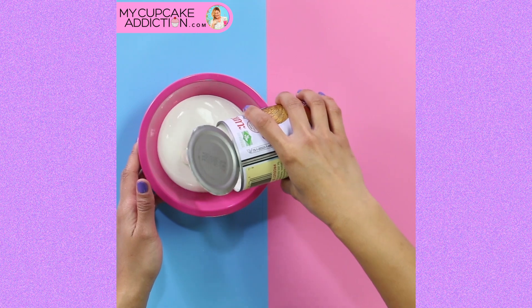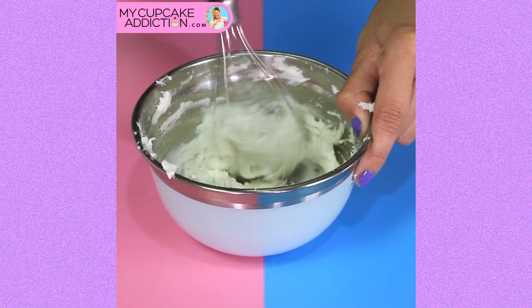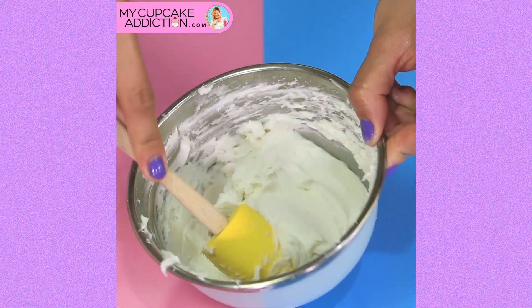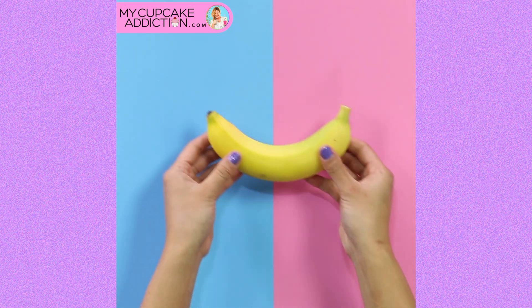So with chilled coconut cream, we're going to remove just the solids, whisk that up to make it nice and smooth, and then gradually add your powdered sugar. I'll leave a recipe link down below, but you can also google 'My Cupcake Addiction vegan desserts' to find this recipe. Once that's all done, pop it into a piping bag, preferably with a star piping tip at the end because that's going to give us that milk bar look.